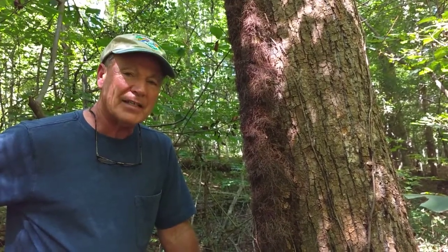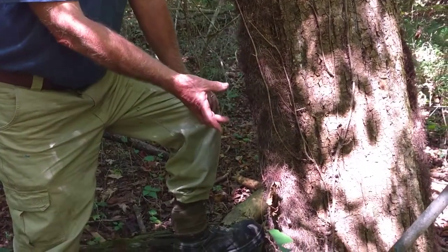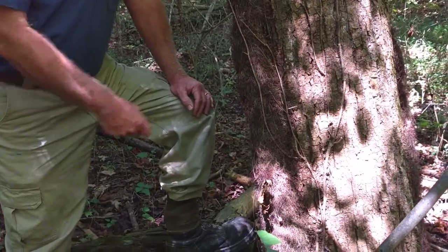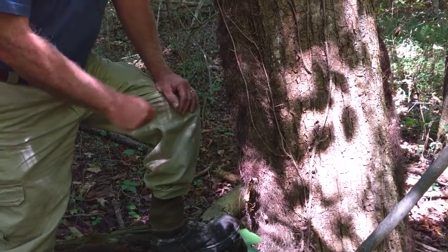If you want to eliminate a vine this size, you take a saw — hand saw or an axe — and cut a chunk out of it, then pour undiluted Roundup, just a tablespoon or so, on that fresh-cut stump, and it will kill the roots of this plant. Everything above that will die. This is not a parasitic plant.